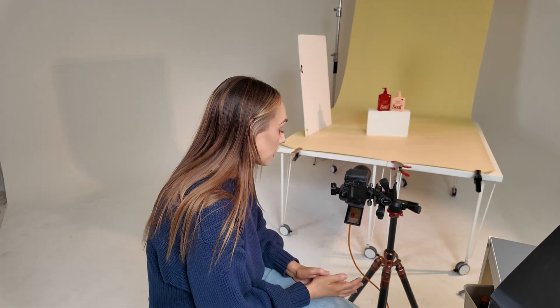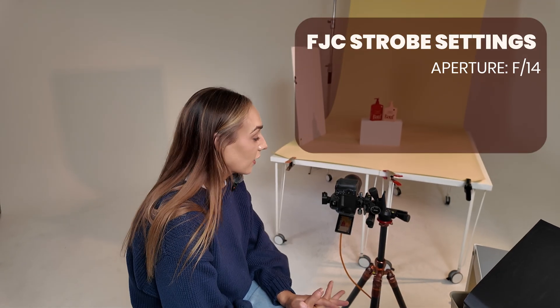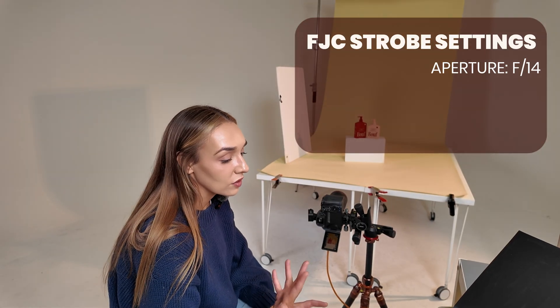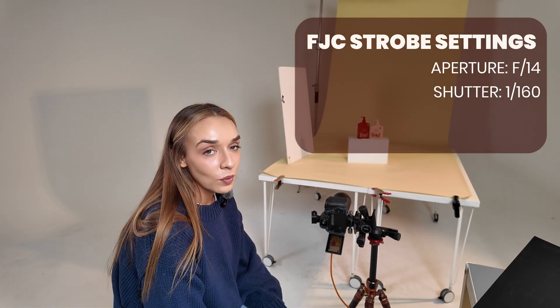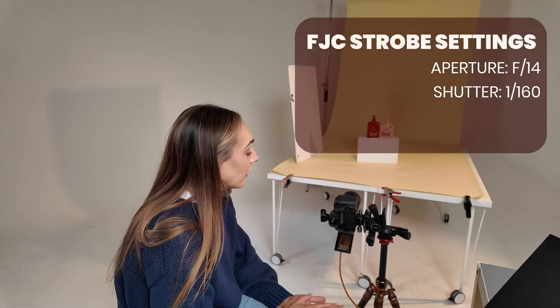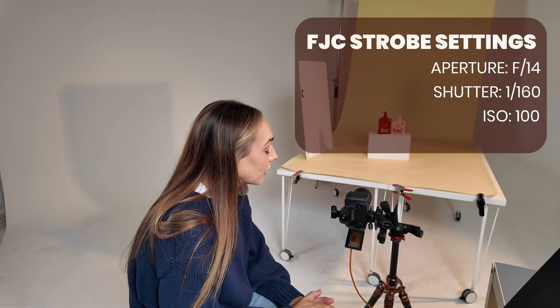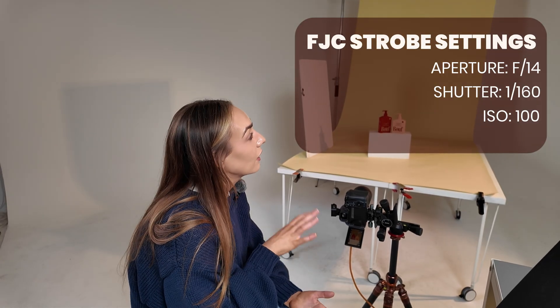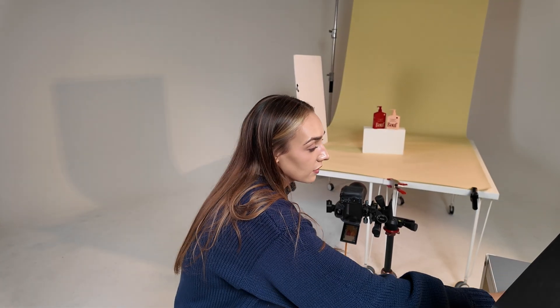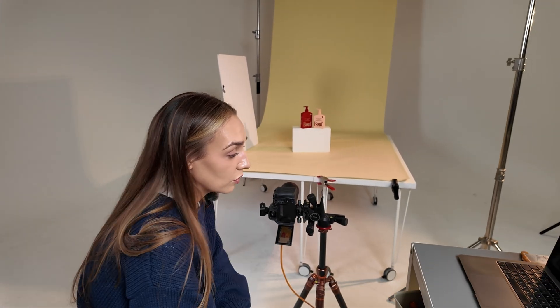For my camera settings using the strobe, I'm going to choose the settings that I would often choose for a product photography shoot. My f-stop is sitting at f14 because I want to keep that aperture really high so we get a lot of detail — a really crisp, in-focus scene. For my shutter speed, I'm at 1/160, which is the perfect sync speed for strobes. And my ISO is all the way down at 100. I want to rely on the strobes for my lighting output. So I've already set the power output and this is the result with the strobe.